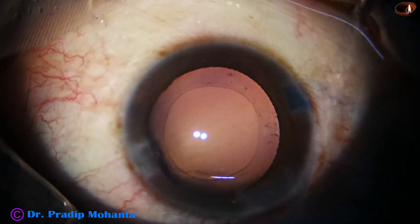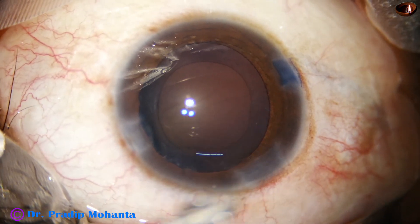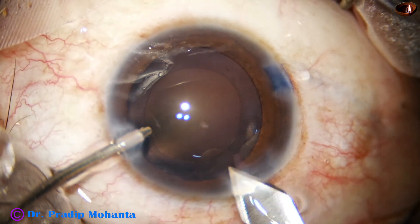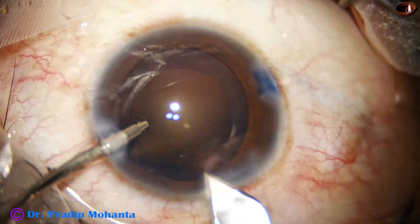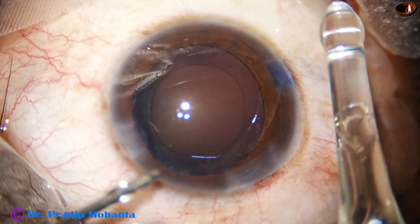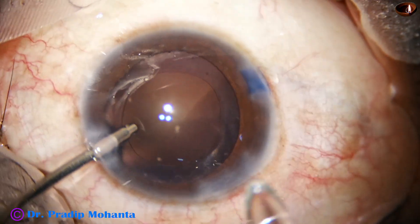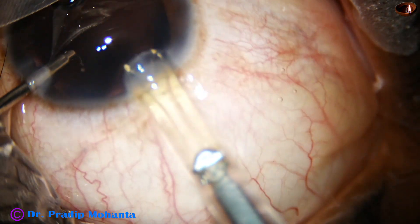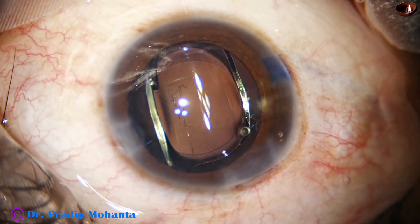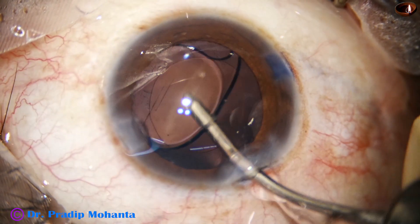Now I am enlarging the main wound — it is better to enlarge the wound in some cases, particularly when using a B cartridge. With just one cut the main wound is enlarged from 2.8 to about 3 millimeters. This is a B cartridge; the cartridge gets nicely engaged if we enlarge the main wound, otherwise the lens can get stuck at the wound after only one-third of injection, stressing the wound too much. Now the irrigating probe goes behind the lens.